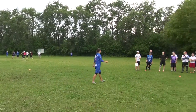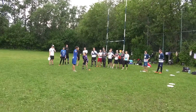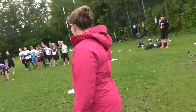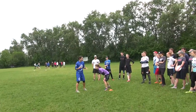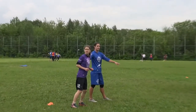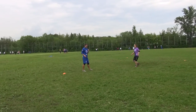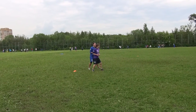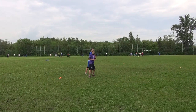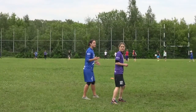So what the defense looks like here — I'm guarding the upline foot. I'm 100% on her. As she starts to clear, I'm going to get to my east. I played hard D, I shut her down here. She starts to clear. As I realize she's starting to clear, I know she's not going to be dangerous for the next two or three seconds. So what I'm going to do is start to get deep of her — not chase her, but just get deep of her downfield.